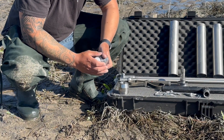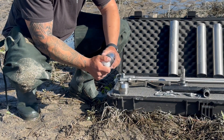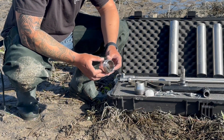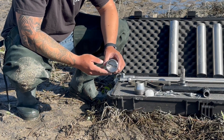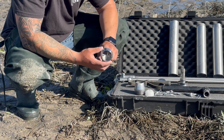Sludge core tips are machined to work with a plastic core catcher as shown here. The valve soil core sampler tip features hinged valves that open as the sampler is driven into the ground and close during retrieval. While a plastic core catcher can be used with the valve soil core sampler tip, the hinged valves serve as a reliable alternative.